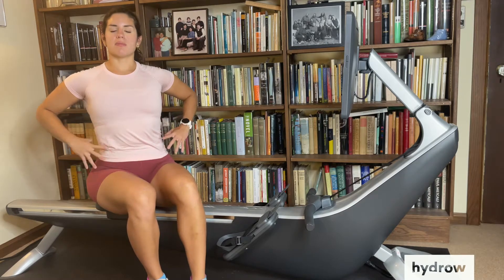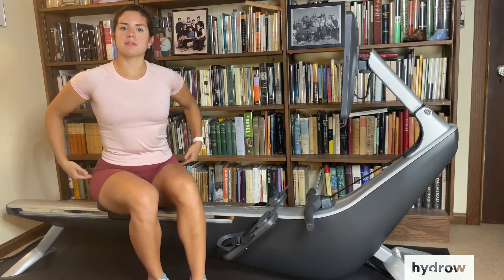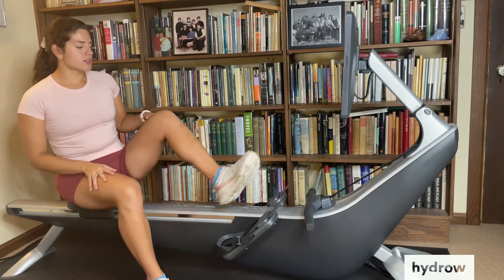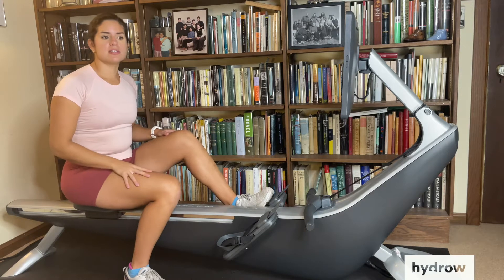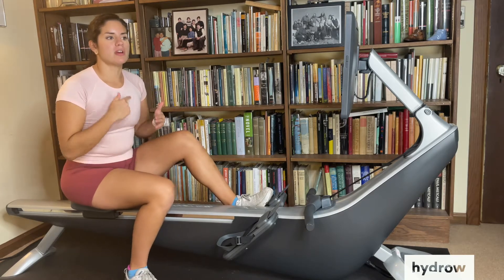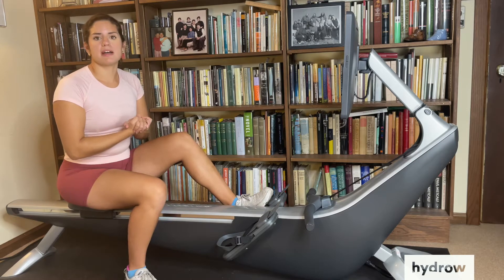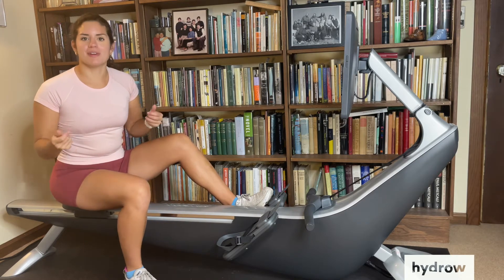We want to make sure that we're pivoting from our core, from our hips, keeping our back in a straight line, and this drill helps with that. Drills are great because they allow us to get out of that regular rhythm of one stroke after the next, and they help us to really think about how we're moving our body through space.